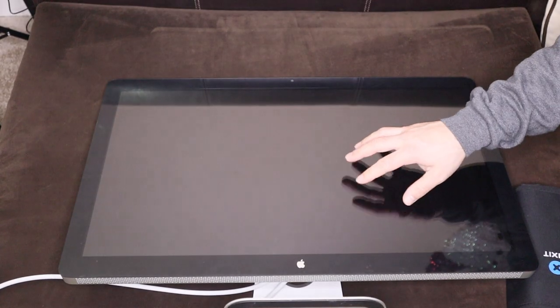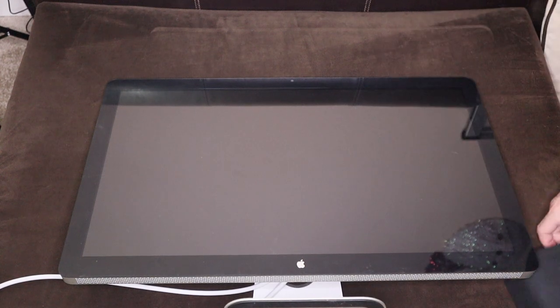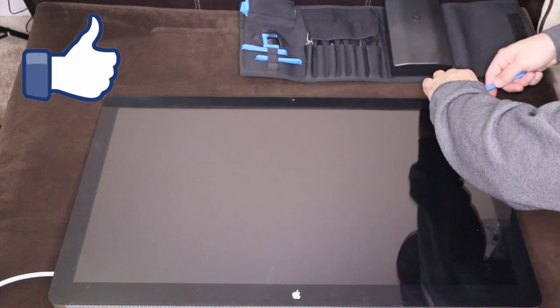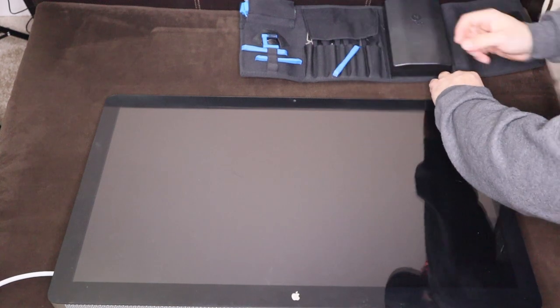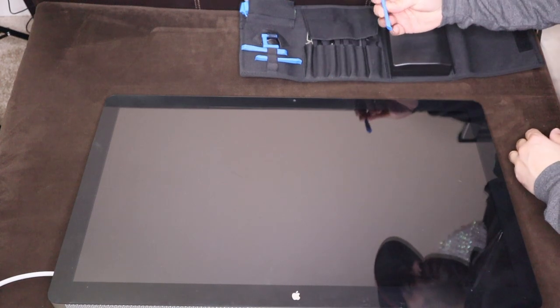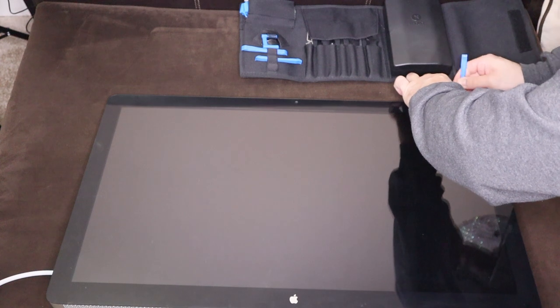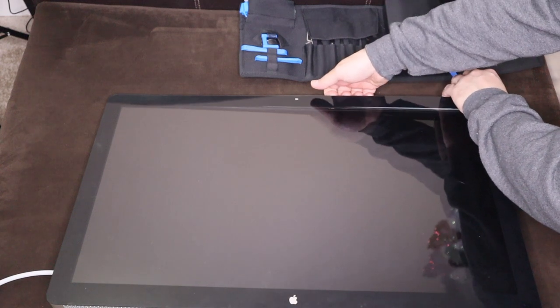Let me set this up so you guys can see. The first thing we need to do is remove the glass. This glass is held on by magnets all the way around. So we just need to get a small pry tool and basically work your way around, or you might be able to get it with your fingers and pry it out. Just be careful and go slowly around.